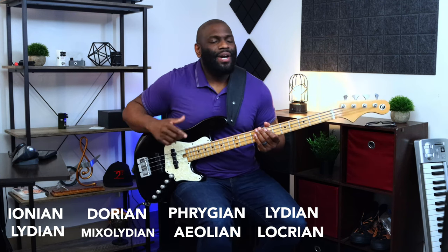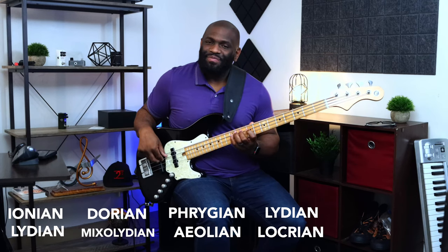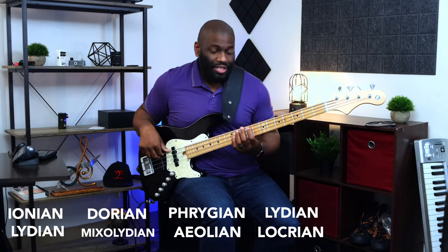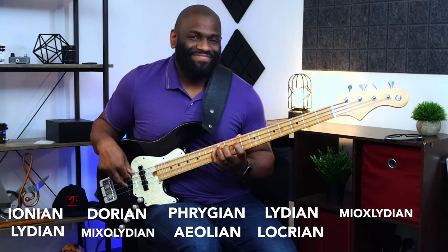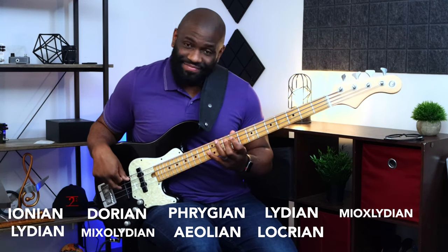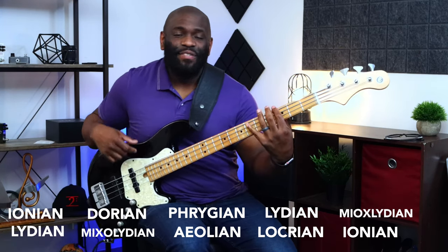That one little pair — the tritone — is the one you have to watch out for, but don't complain about it. So you have Locrian on the F sharp, and last but not least, starting on the D you have Mixolydian, and then right underneath that — guess what — we're home. Or you can think about it in numbers: you have the one and the four, you have the two and the five.